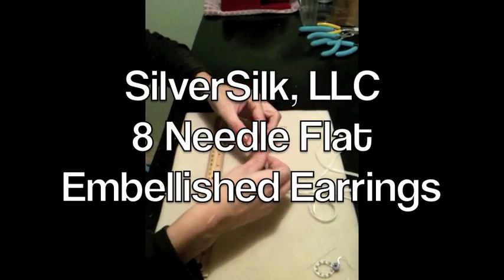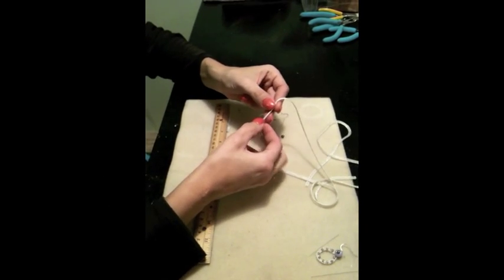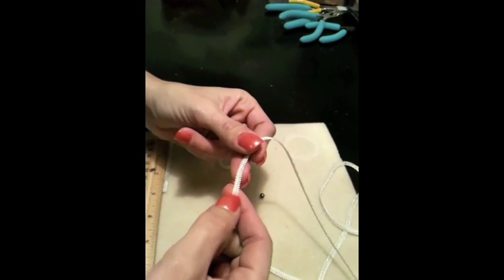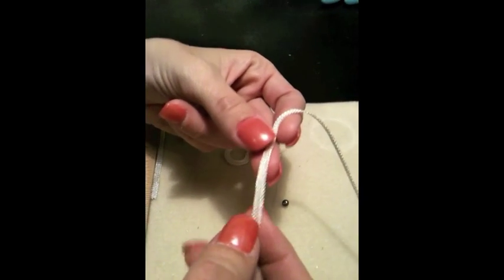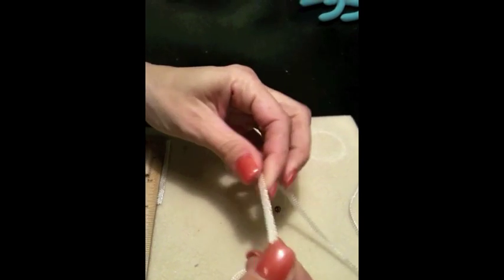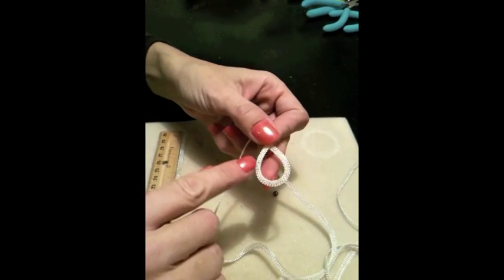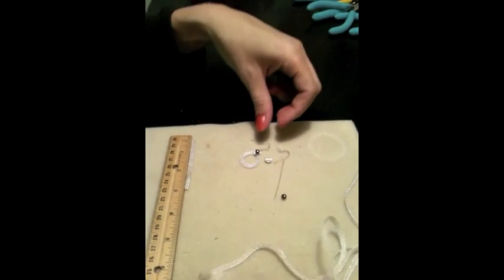Today we're going to be using SilverSilk's 8-needle flat. It's called 8-needle because it's knitted with 8 different needles of 32 or 34 gauge wire. It's not going to pull apart — it's very, very durable. I like the 8-needle flat because you can do a lot with it. You can embellish it by stitching in and out of it, and it can be wire worked.